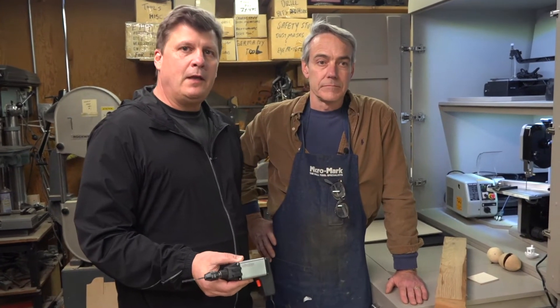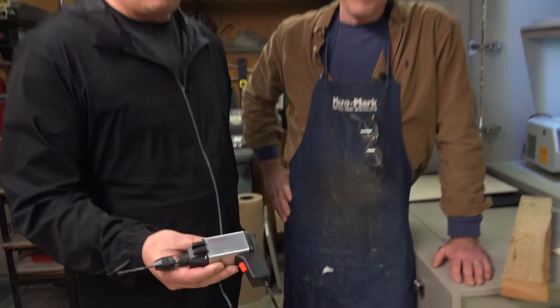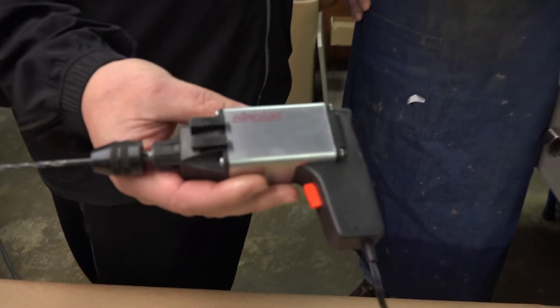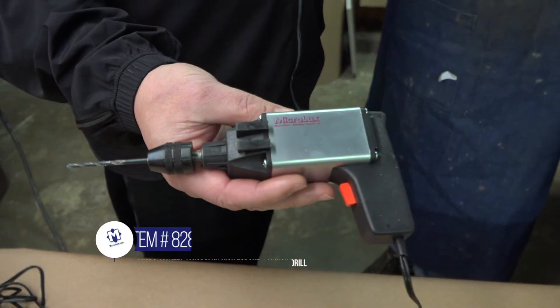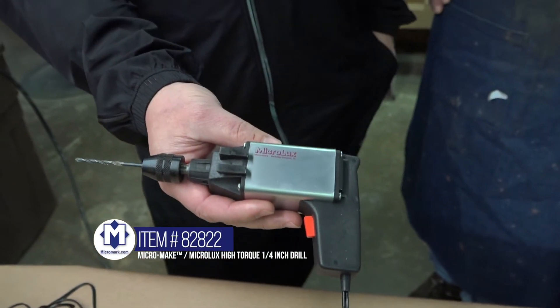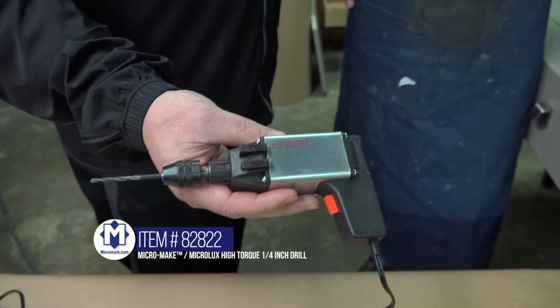We're here at MicroMarkTV in the MicroMake Mini Shop, and today we're going to talk about one of the best-selling of the MicroMake Mini Power Tools. It's the high-torque quarter-inch drill. Can you tell us a little bit about this, Dave?